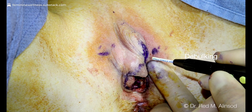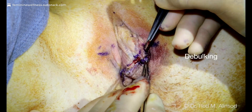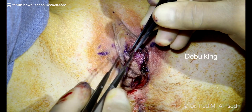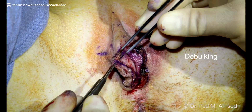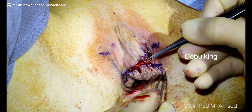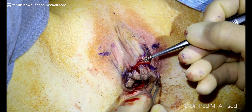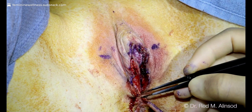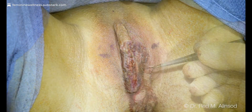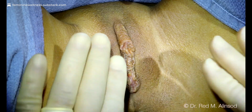You can see here, using this right below the clitoris, right on the frenulum, and you can use this for precise surgery or more debulking procedures. You can see this patient has a very bulky labia minora, and I'm able to control the bleeding with this bipolar cautery. If I still have bleeding, I pull out my standard cautery unit.